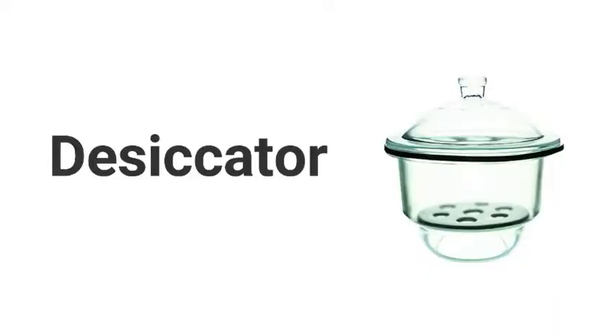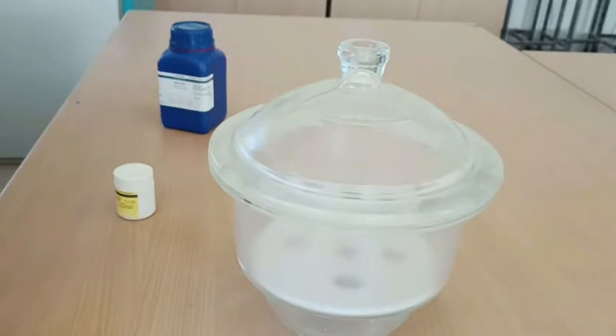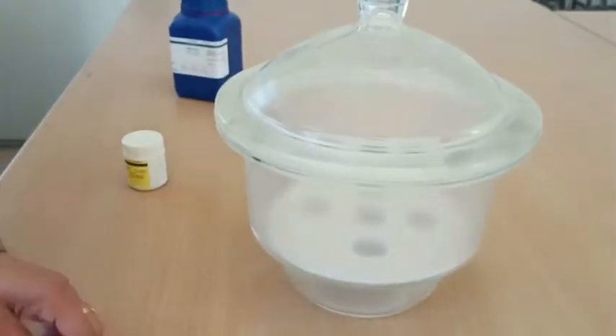Hello everyone, welcome back to Spectrum Glasses. Today this is a lab activity video and I will give you a brief overview about the desiccator. The desiccator is a glass separator used in the laboratory for protecting our samples from environmental moisture.